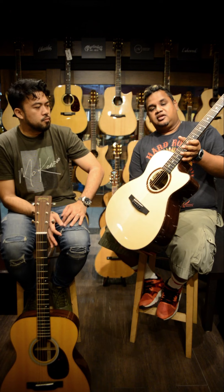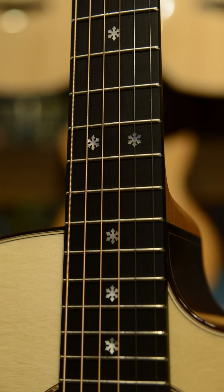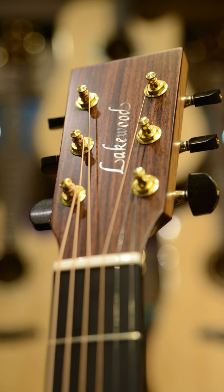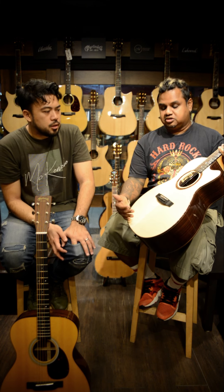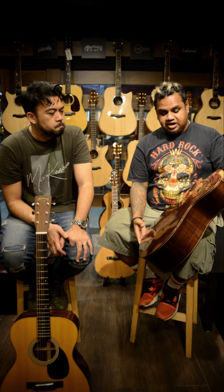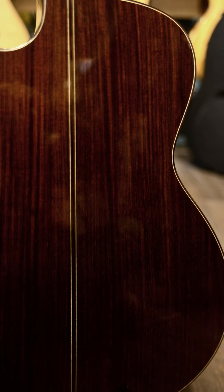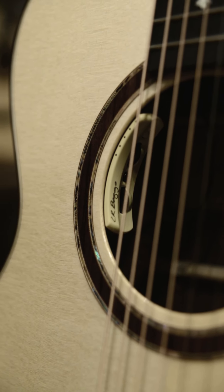What we have next in line is the Lakewood M32CP. This is from the Lakewood Deluxe Series. Spruce top, ebony pins, bone saddle, ebony bridge, ebony fingerboard. There are two sheets — it's a bookmatch. Triple-A grade Indian rosewood. It comes equipped with the LR Baggs Anthem — very good for performing musicians out there.